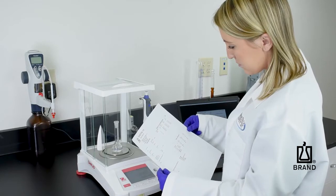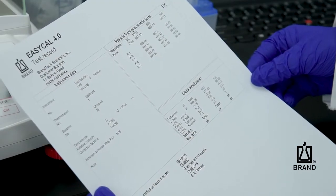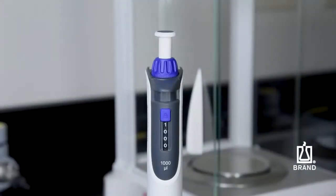When the gravimetrically determined mean volume deviates from the volume setting beyond the permissible tolerances, it is necessary to adjust the pipette with the easy calibration feature. The transfer pad's display is easily adjusted to the gravimetrically determined volume.